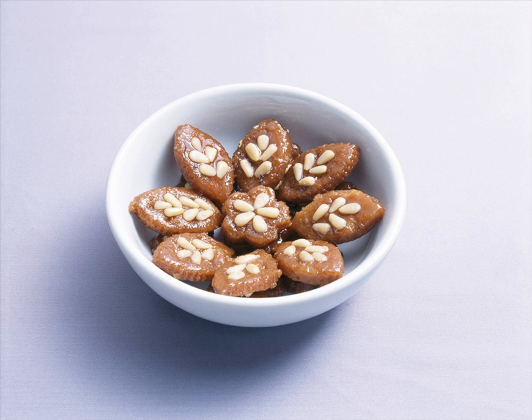Yakgwa, also called Guihul, is a flower-shaped Yugwa made by molding and deep-frying sweet dough. Yowagwa is a Yugwa made into the shape of water pepper flowers.